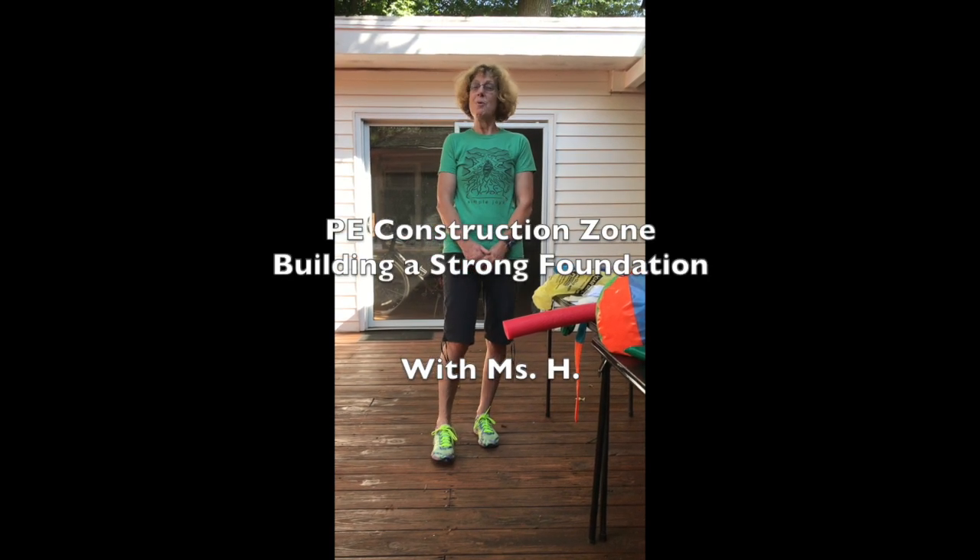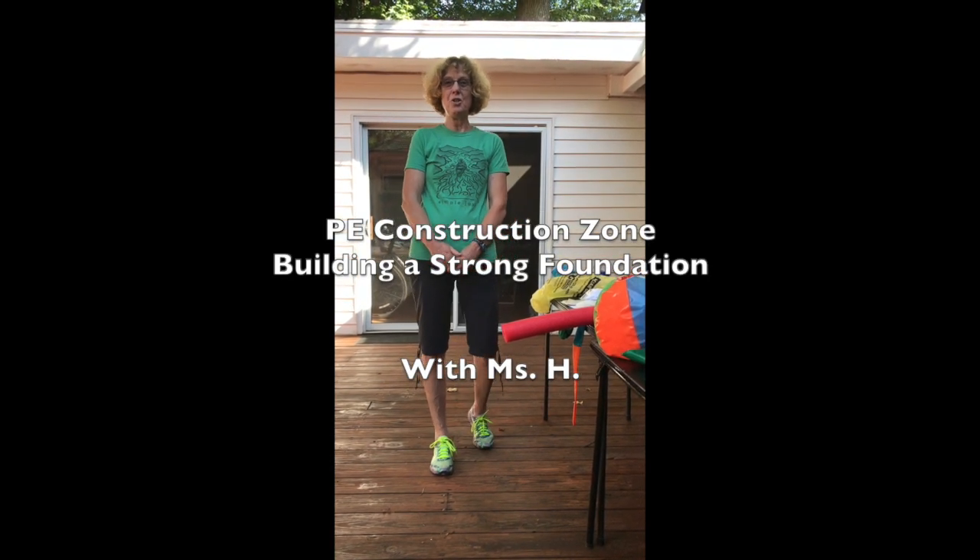Welcome, or welcome back, to the PE Construction Zone with Ms. H, where we use everyday objects to build a strong foundation for physical activity and movement development.